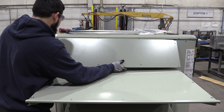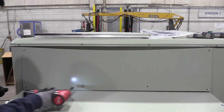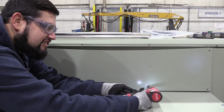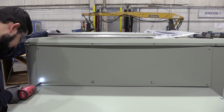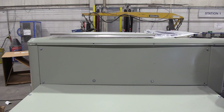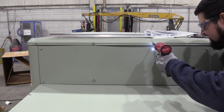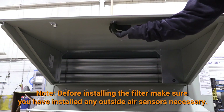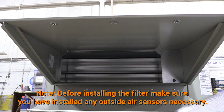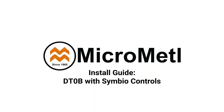Now, install the appropriate filler panel above the hood. Next, insert the filter into the outside air hood top. Now that we have finished installing the economizer assembly, let's move on to controls.